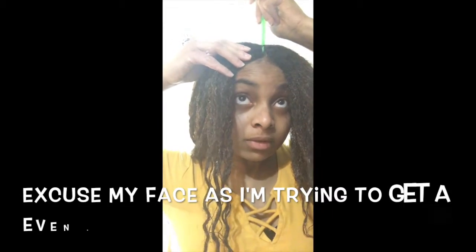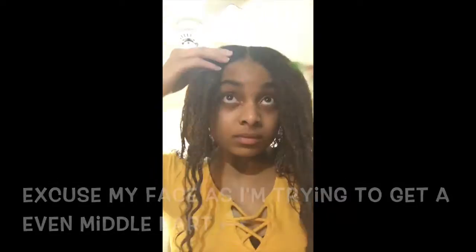After I finish applying the three products on the two front sections, I take those two braids down and start to part my hair into a middle part. After I part my hair to my liking, I put Eco Styler gel on the top part of my hair to make sure that when I brush my hair down it lays down nice and smooth.